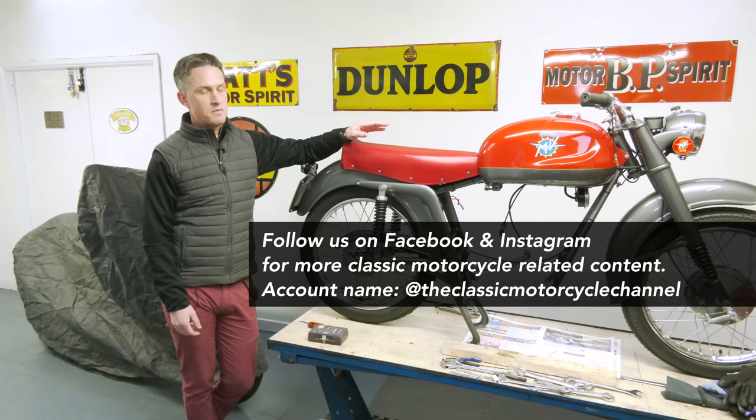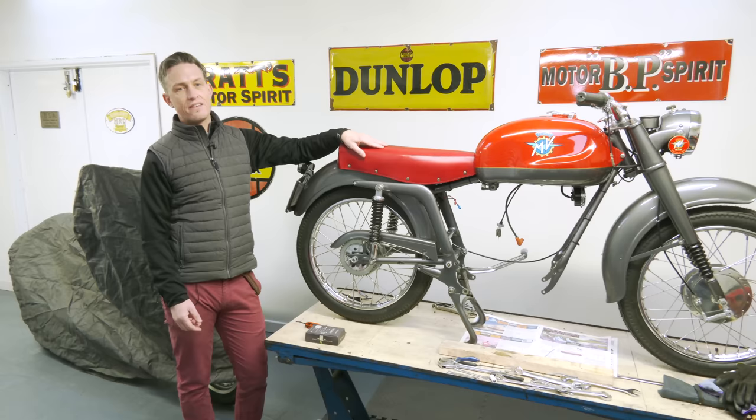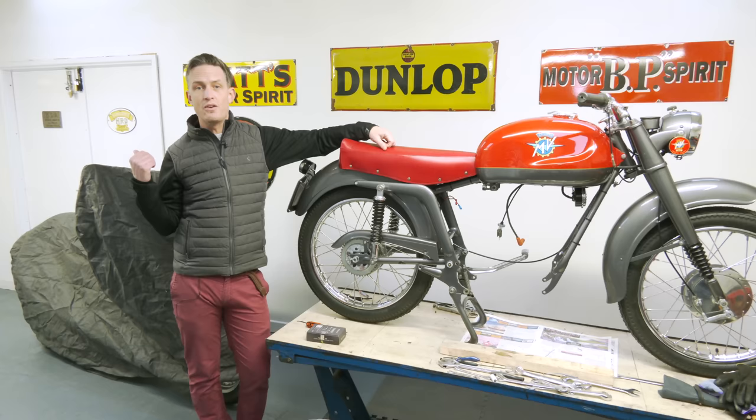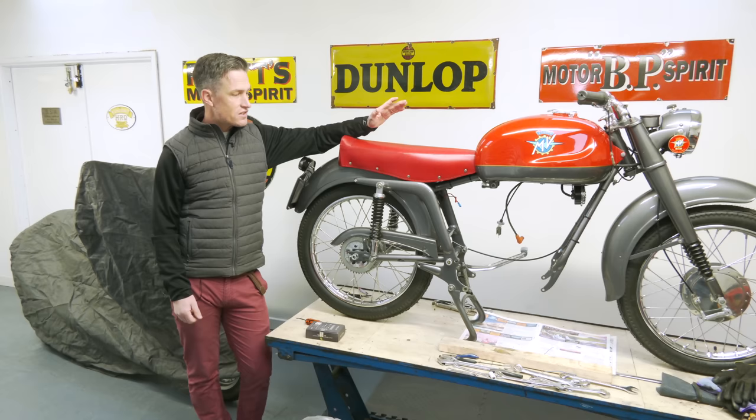So what's been happening in the workshop? We're going to walk through some of the ongoing projects and give you an update. There's been a little bit of progress since the last one, and we're going to finish with the latest acquisition, which is a modern classic — finally added one to the collection. It's under the cover here, so what will it be? We'll find out towards the end of the video.